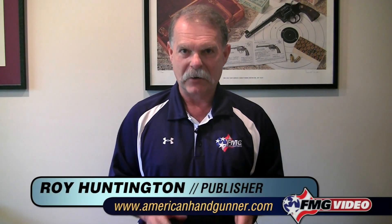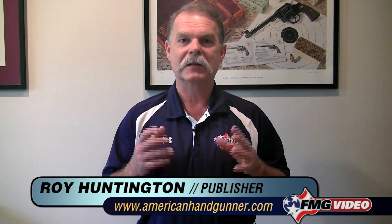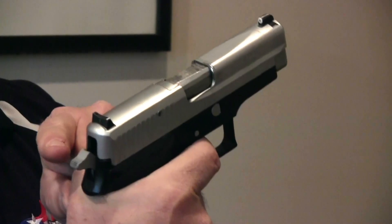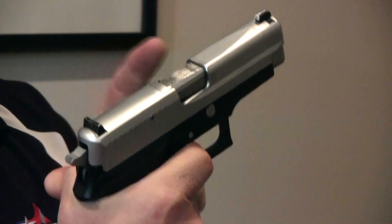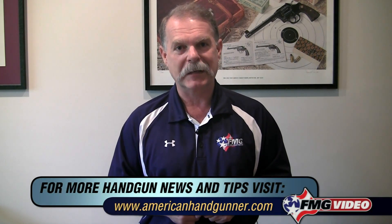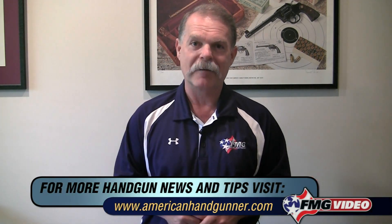I'll be the first to admit there are other actions and other guns that have their own little idiosyncrasies, but the vast majority of guns that you'll see will be single action, or they'll be double action, or they'll be some combination of single and double action, or striker fired. I'm Roy Huntington, editor of American Handgunner Magazine — thanks for spending some time in my office.